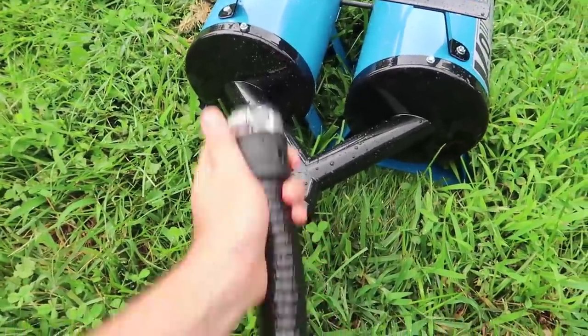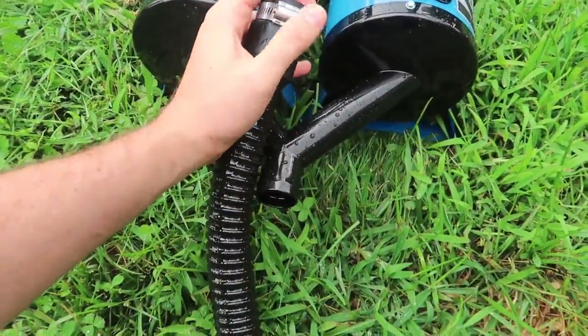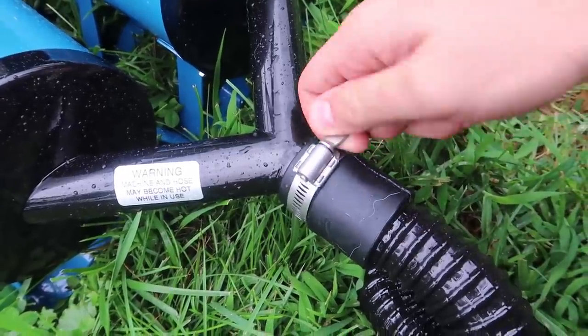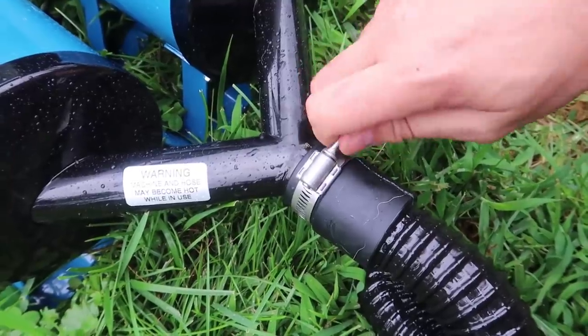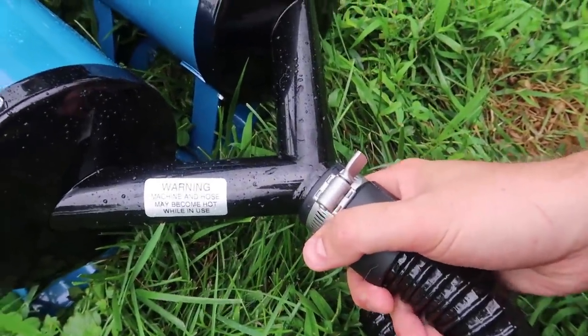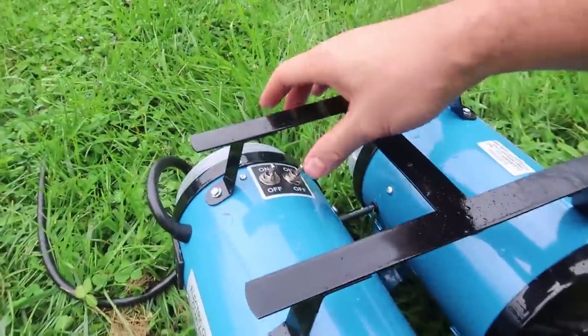I like that it's easy to plug in. Right here, all we have to do is just unspin this part and it's going to release it — I've never seen an attachment like that before. So we plug it in all the way, then spin this and it gets tightened so it's not going to come out, because it's going to blow a lot of air.